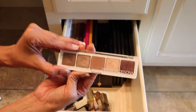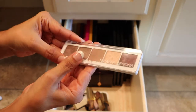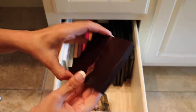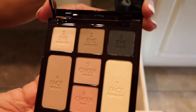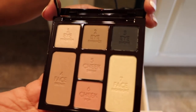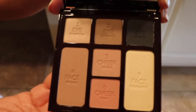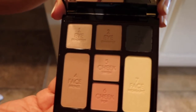Of course, Natasha Denona — I just love her shadows. This one here is palette 2. I love the Natasha Denona palette, so these are staying. Here's a Charlotte Tilbury one — this is the Instant Look in a Palette, the smoky eye. As you can see I haven't used it yet. I did get this in the Beautylish Lucky Bag, or at least I think my daughter did, so we kind of traded. But I still would like to try this, so I'm going to keep this one.